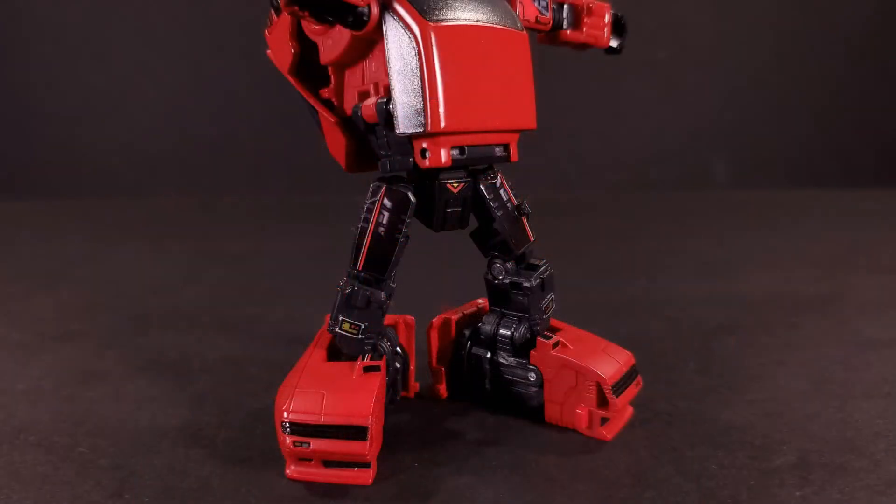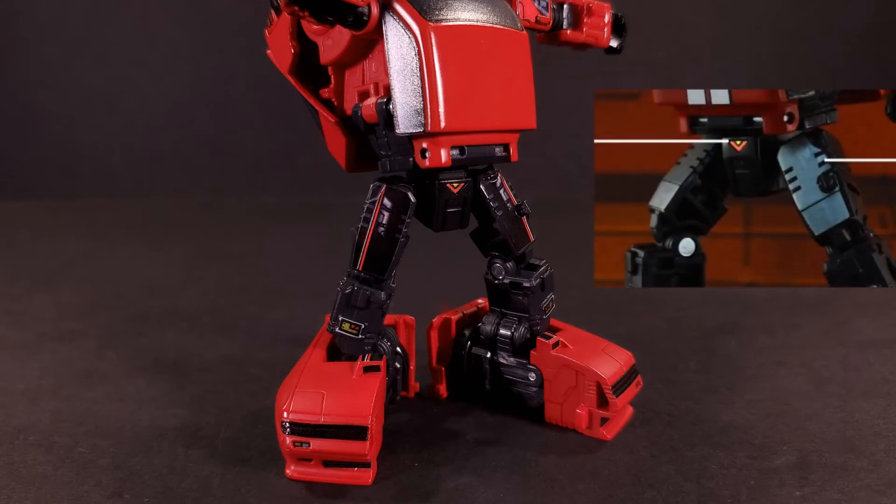Since I used the Starion loadout, I used the complementary black thigh stickers with matching red and white pinstripes. The other option you get, presumably for both other loadouts, is a flat grey, which I think kind of clashes.